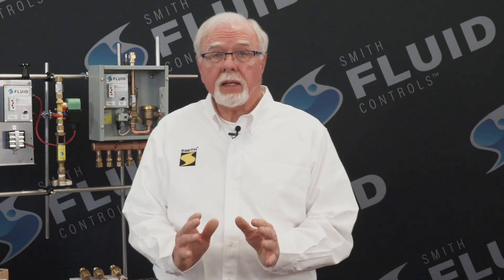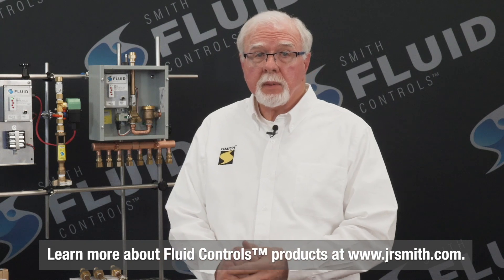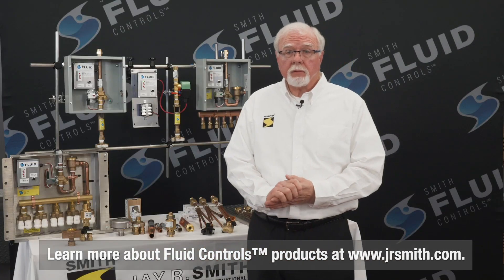In addition, we offer trap primer adapter fittings in PVC and ABS, access doors of various sizes, air gaps, and dielectric fittings. You can learn more about these and other J.R. Smith fluid control products at our website, www.jrsmith.com, or by viewing our other J.R. Smith product videos online. Thank you for your time and have a great day.